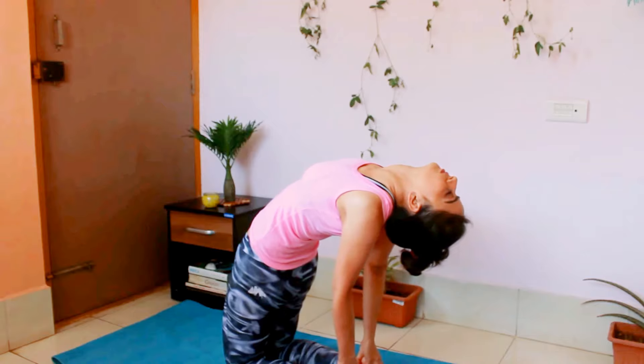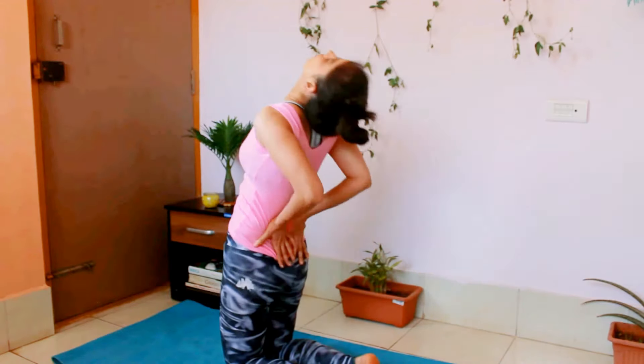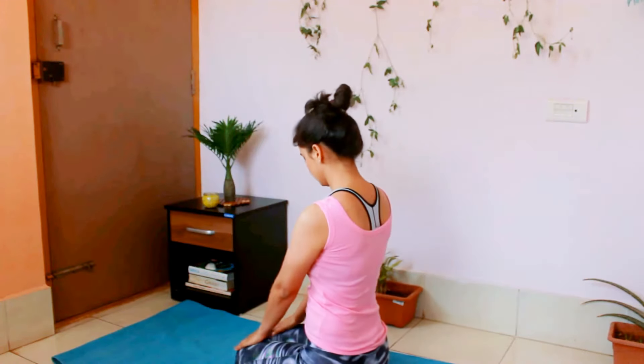Keep taking deep breaths. Open your chest area in this position. When you want to come back, support your back, straighten, and then sit down on your heels.